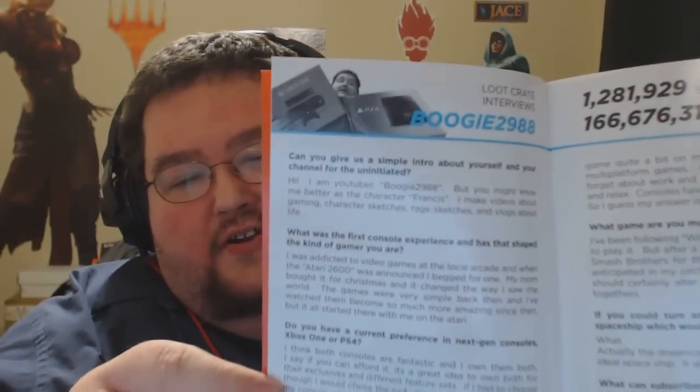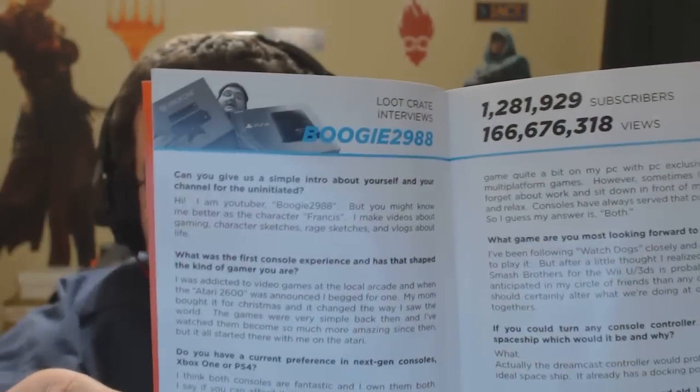The December Loot Crate is called Console Wars, and that's about all I know about it except the booklet's got a little bit of a surprise. We're gonna go ahead and crack it open and see what's in here. There it is — an interview with me, myself, and I talking about the Console Wars, talking about my minor role in them and how lucky I got with the stuff.